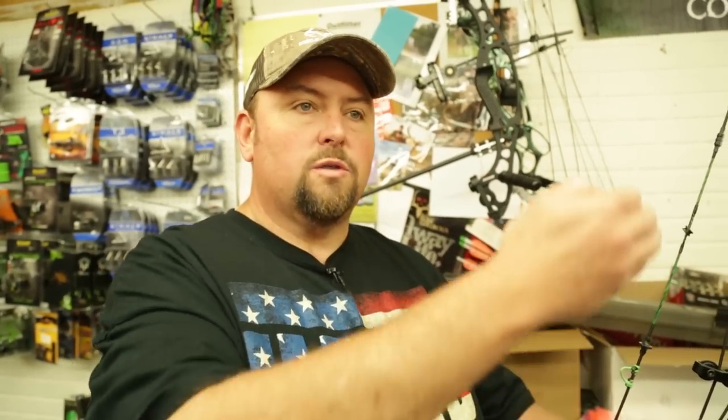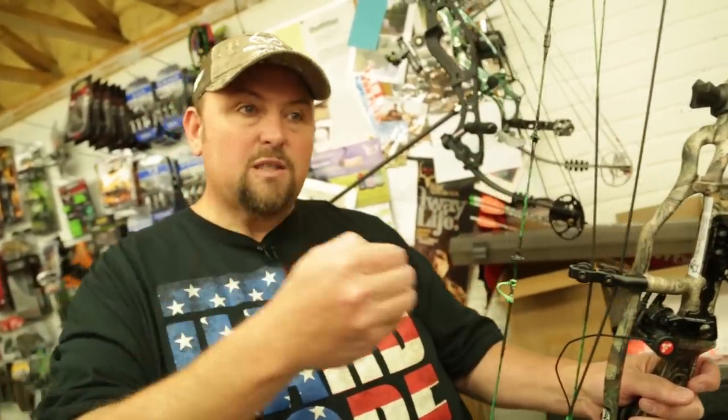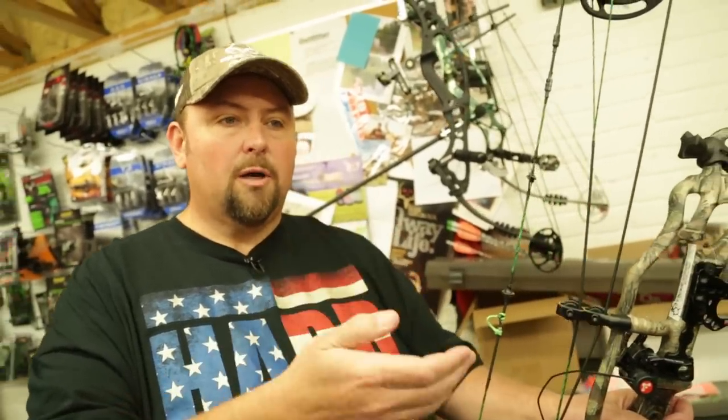Let's say this is a 70-pound bow — you reach 70 pounds at peak weight. If this bow has 75% let-off, meaning when you reach the valley, it goes up to 70 pounds and then drops off. If you've drawn a compound bow, you know how easy it is to hold at full draw. When it's at its weakest point, the lowest poundage, that's the valley — it dropped from 70 pounds down to about 25.